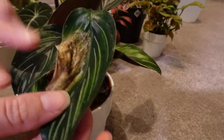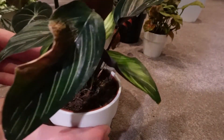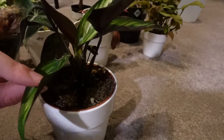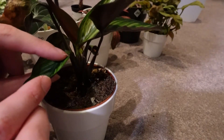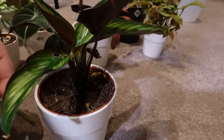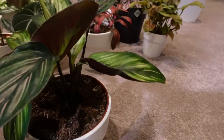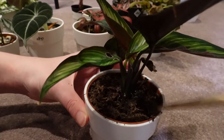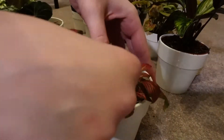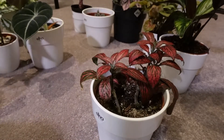Next is my Calathea Beauty Star. This leaf doesn't look so great so I might just cut it off completely. There are a couple of holes in that leaf as well, which is strange — I don't know where that's from. And that leaf is gone. Next is the Fittonia, which could probably do with a little bit more soil so I'm just going to top that up.